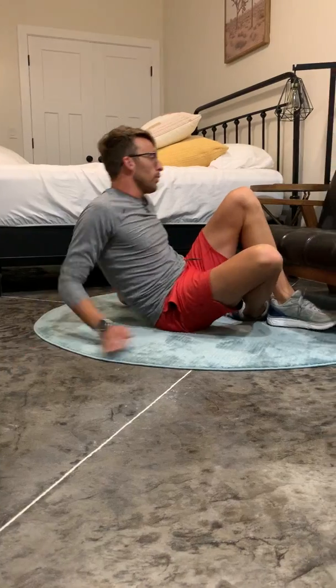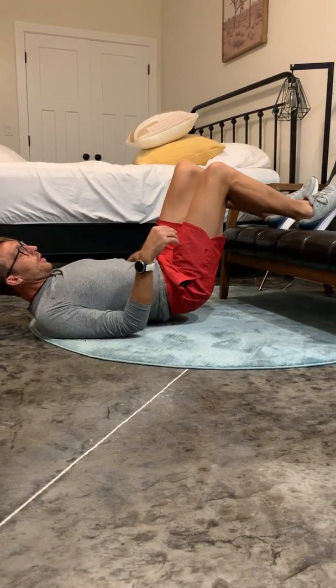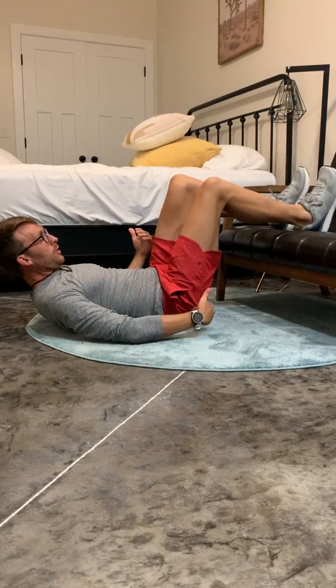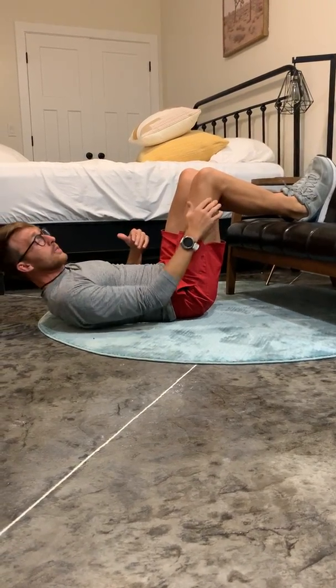These hamstring curls are really, really great. You kick your legs up onto a chair or couch, wherever you have at home. Make sure you're sitting at about a 90-degree angle between your hips and your knees.